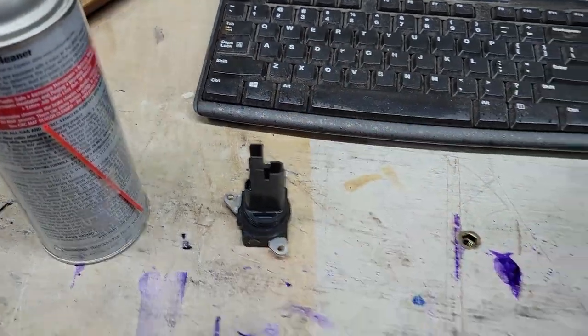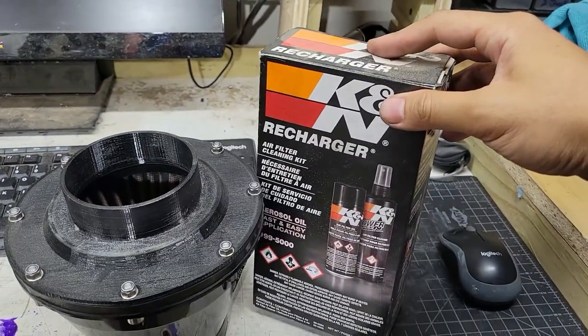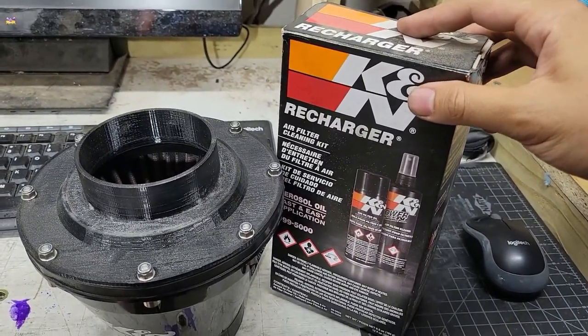Aside from a clean sensor, you'll also want to have a clean air filter. Since I have a K&N one, I used their cleaning kit, but I just cleaned mine last week so I can skip this part.